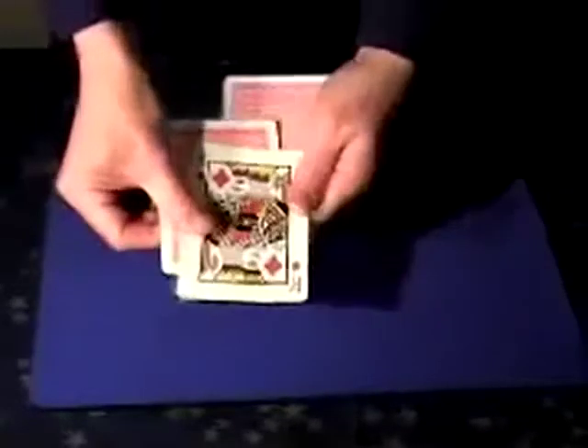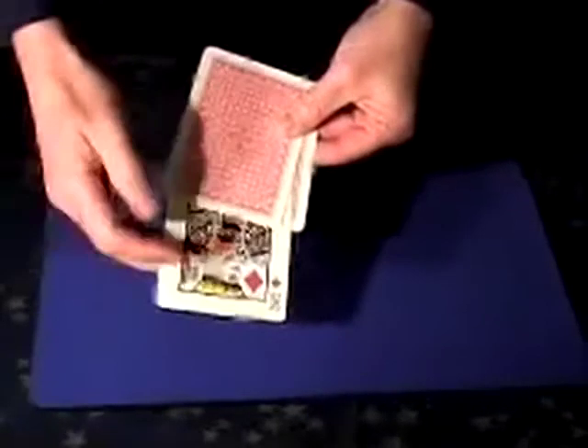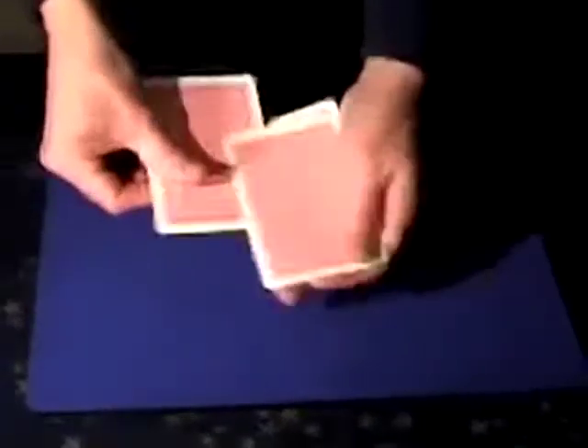The third King of Diamonds also turns face down. Would you like to see the last one visibly turn face down? You would. Well great. It's quite easy — there we go. It's called cheating. But now all four King of Diamonds are face down.